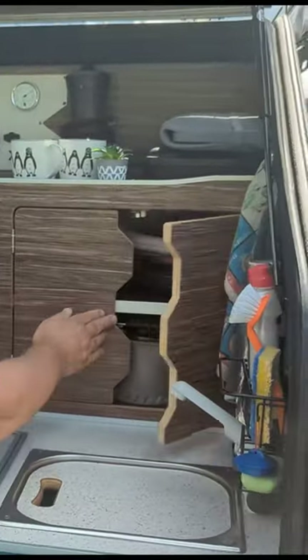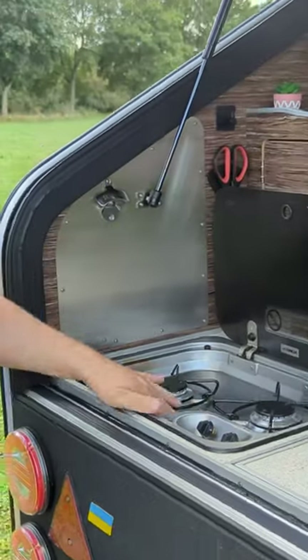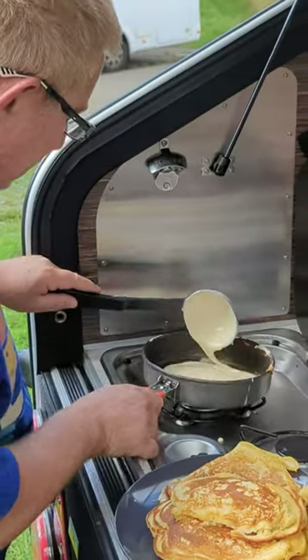We have cupboards here right and left. Here is a fridge. This is a two-burner cooker — a gas cooker. I think this is really cool; I've not seen this before in another camper. And that's the kitchen.